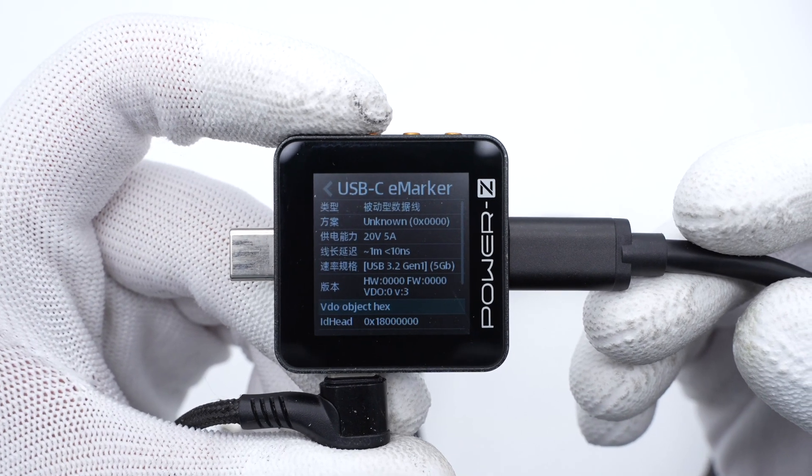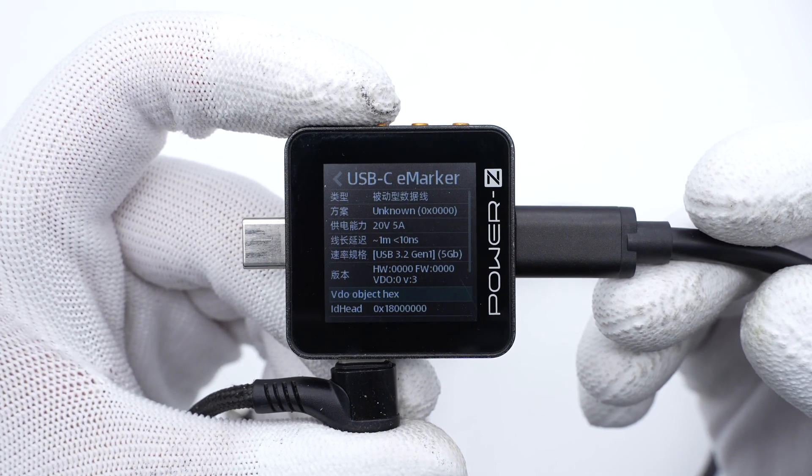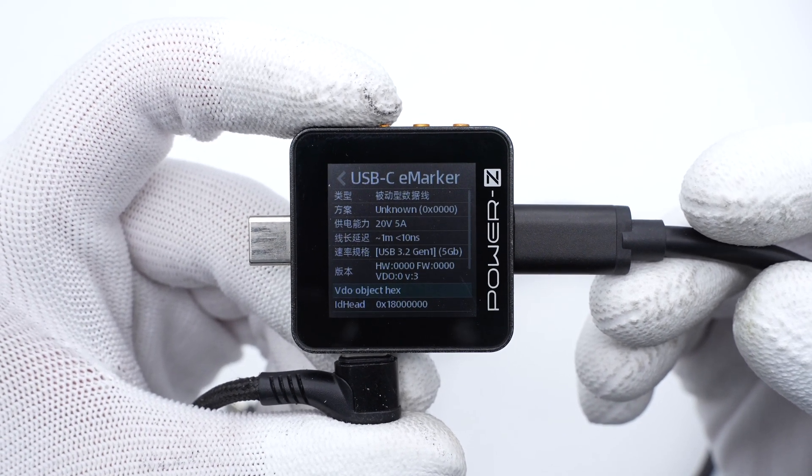The Power-Z KM002C shows the cable integrates an e-marker chip and can support 20V, 5A, 100W. It can also support USB 3.2 Gen 1 and 5Gbps.